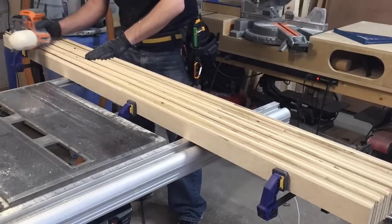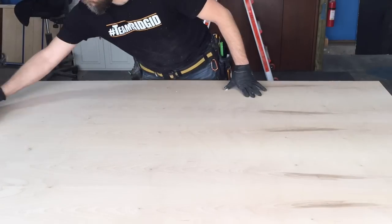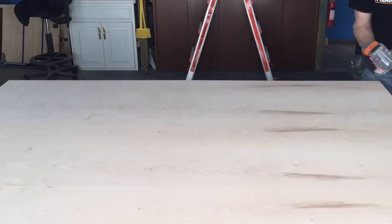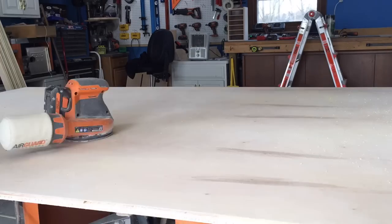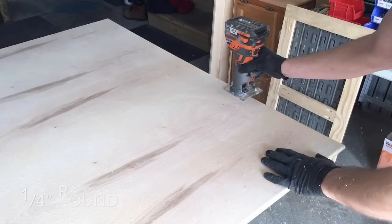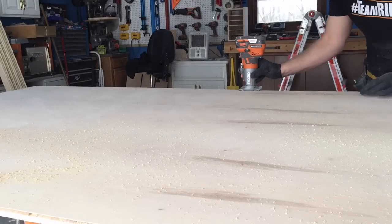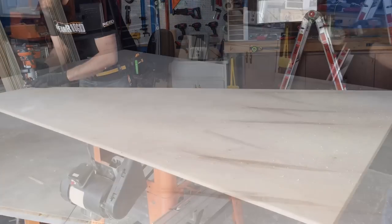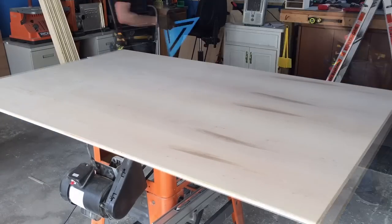I sanded the edges of all those 45-degree angle cuts to clean them up and knock the sharpness off. Then I prepped the panel for attaching the cleats with glue and brad nails. I also ran a quarter-inch round-over around the whole perimeter of the panel to clean it up and make it more aesthetically pleasing — it was a really nice feature and I'm glad I did it.